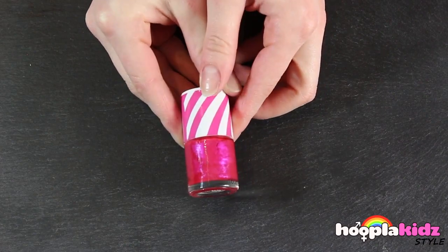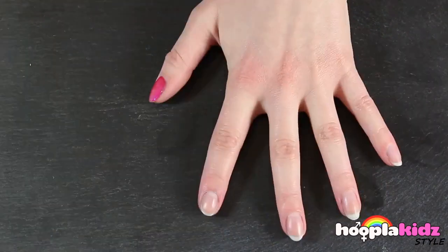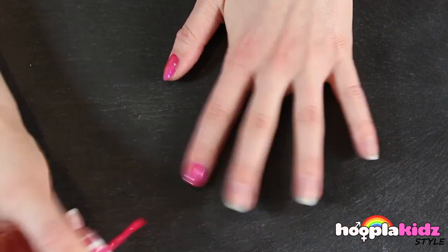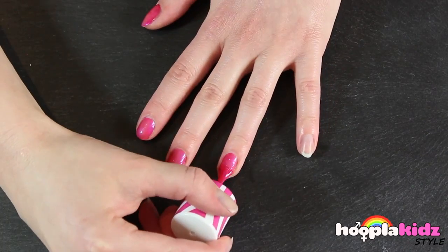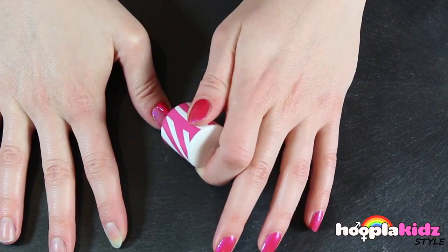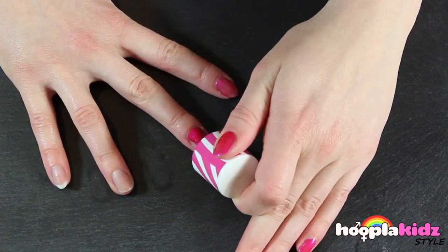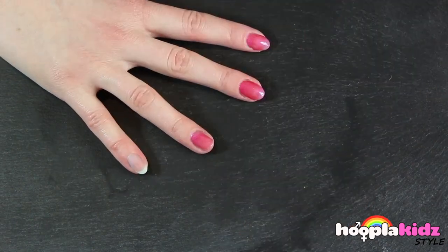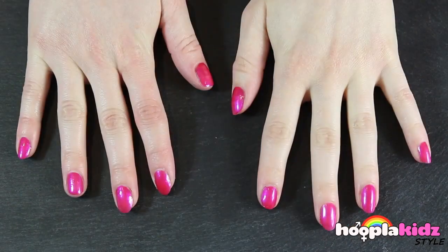The first thing you need is a bright pink nail polish. You want to paint all of your nails in this color. Don't forget to let your left hand dry before you try your right. There you have it.